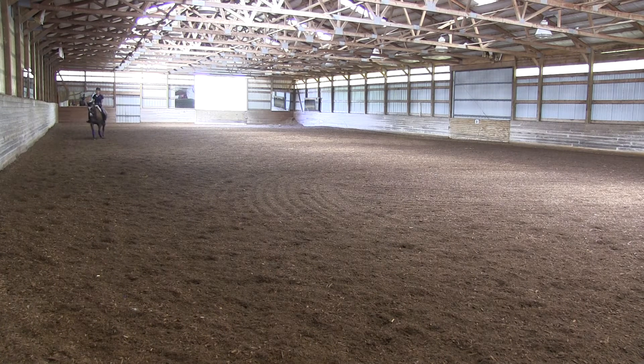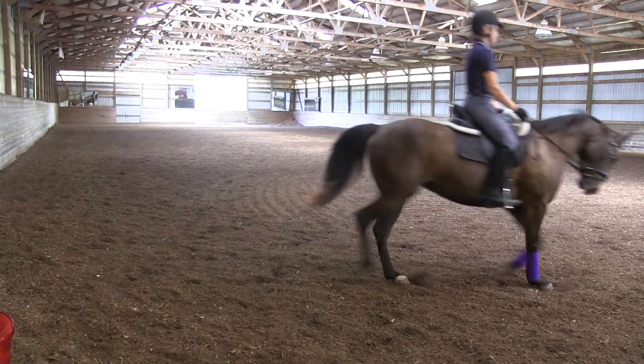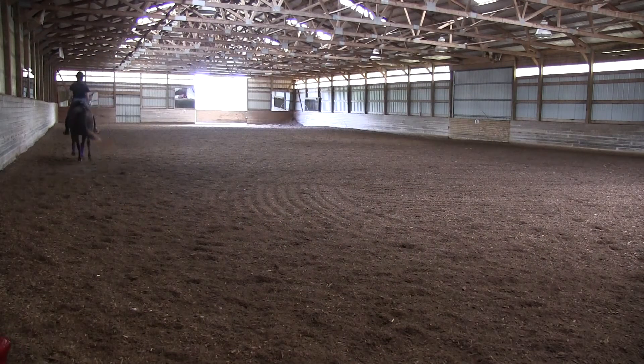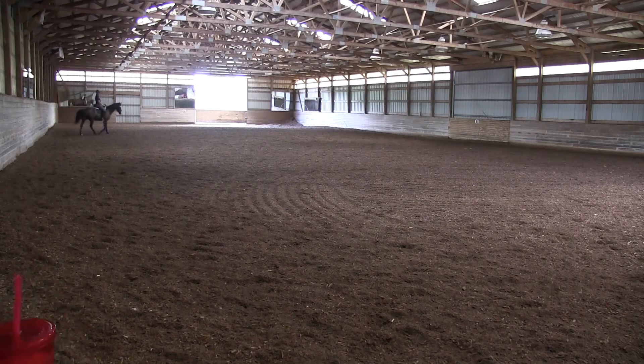Relax the shoulder blades down, heavy elbows. And just enough — remember, it's really easy on her. Just literally encourage with... yeah, exactly. Beautiful pattern. You don't need a lot. Literally show Emma with your seat.